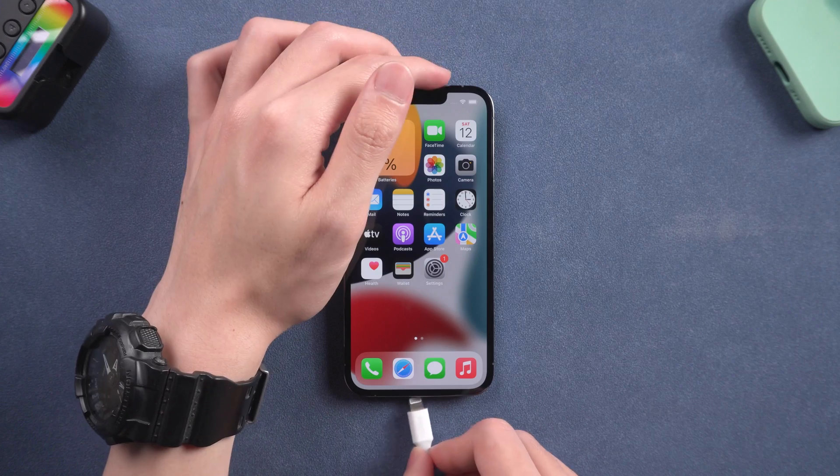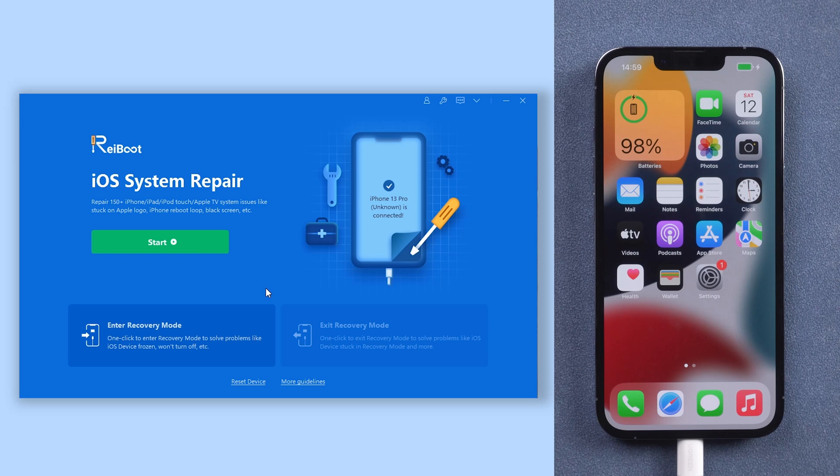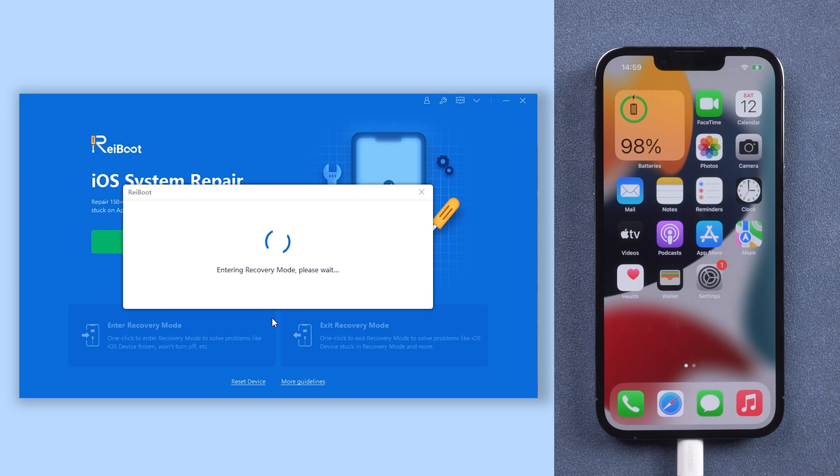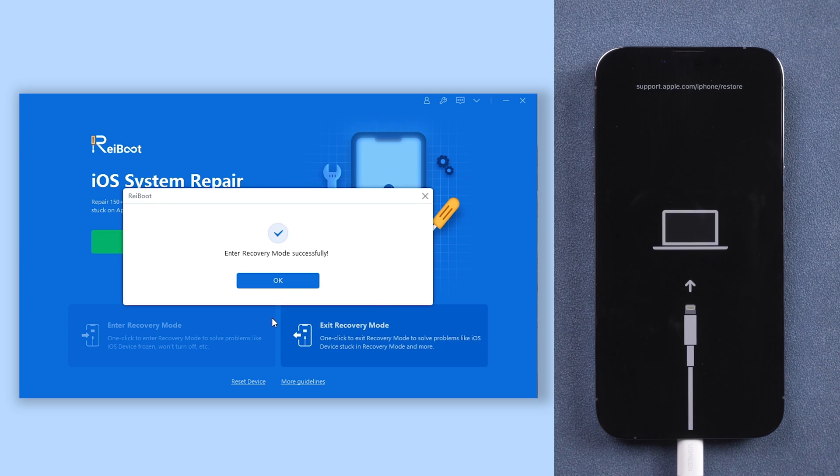Connect your iPhone to PC or Mac, open Reiboot, and click the enter recovery mode option. Then wait for a few seconds and it is done. Your iPhone is already in recovery mode, and it works for all iPhone series.